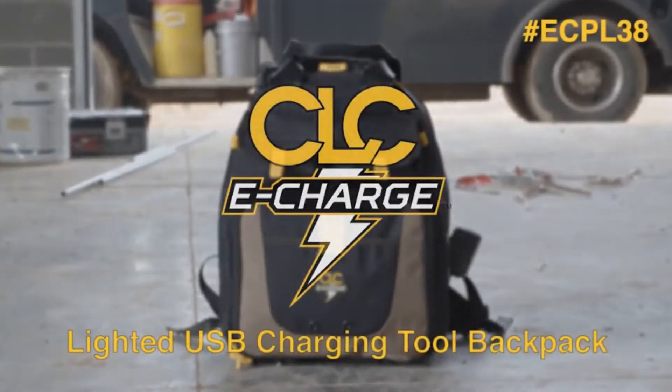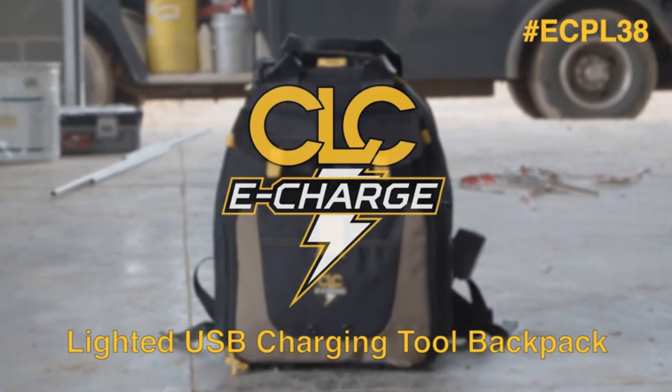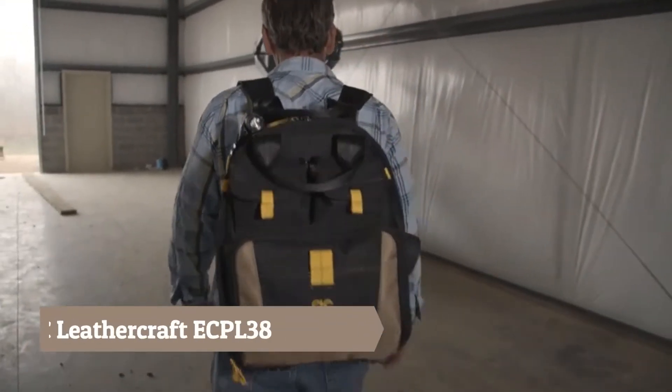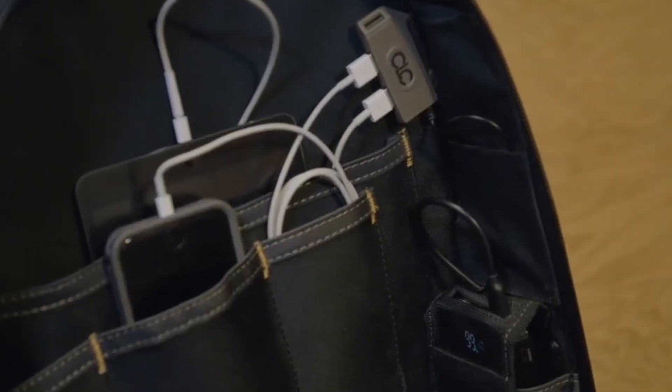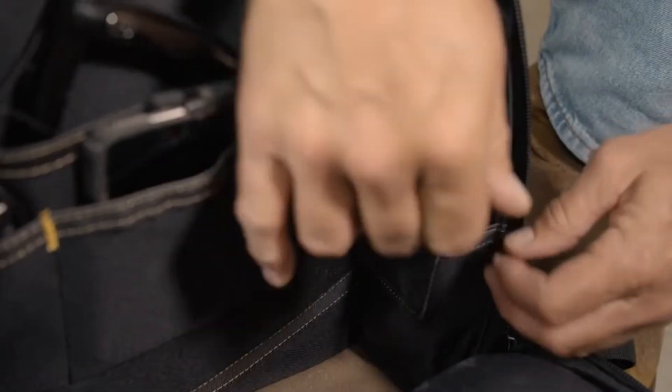Presenting the eCPL3836 Pocket eCharge Lighted USB Charging Tool Backpack by CLC. This one-of-a-kind backpack functions as a practical tool backpack while including an integrated USB charging system powered by the provided 15,000 mAh power bank.